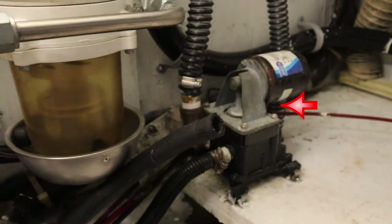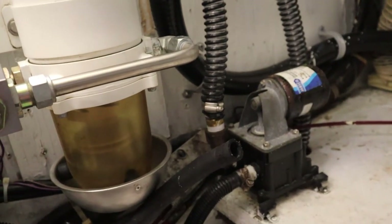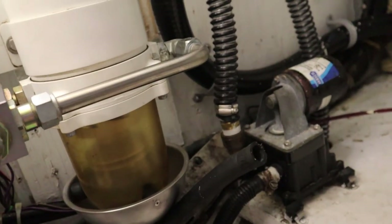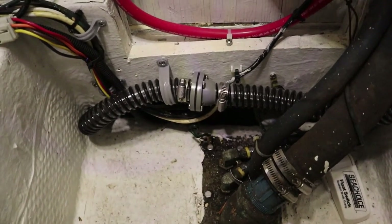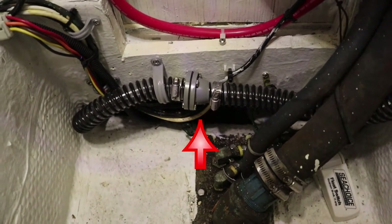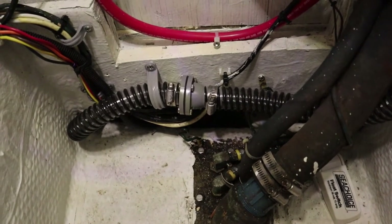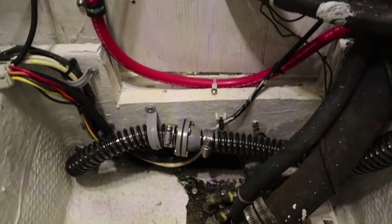Next to that is the secondary bilge pump for the forward bilge — an oscillating type that will only activate if water reaches the bottom of the engine room where that float switch is. Right behind that check valve is where the primary bilge is, with that new high-tech Blue Innovations bilge pump I showed you earlier.